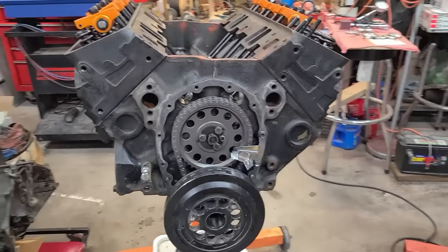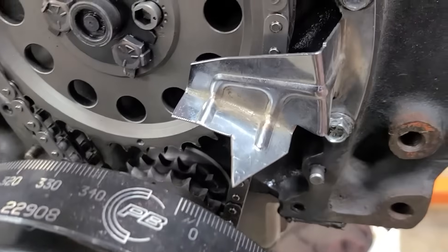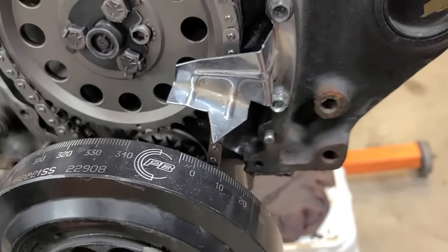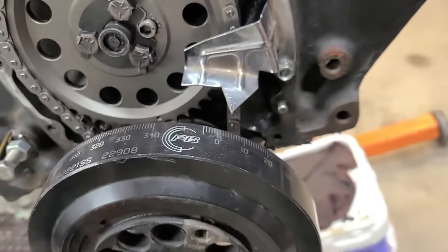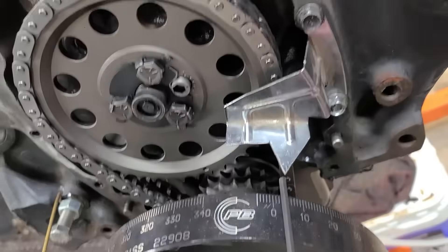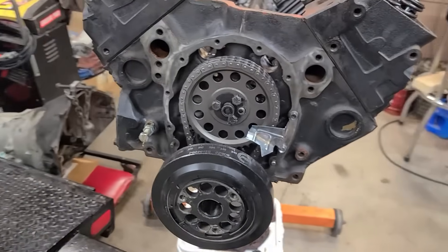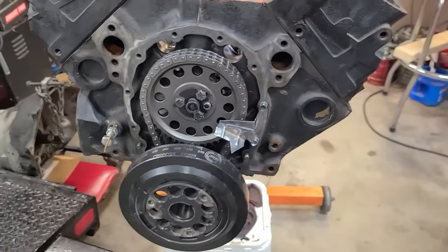One of the things I noticed when we first got this engine was this timing tab on here. It's been modified, which is fine, and they actually cut it out to put a little zero on there. But when I degreed the cam, the first thing I did was find top dead center. I just slipped the balancer on and you can see that this pointer right here is about three or four degrees off — which might not seem like a big deal if you have a distributor with centrifugal advance built into it.